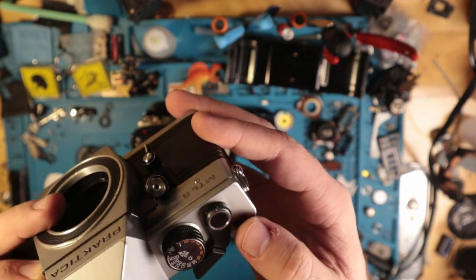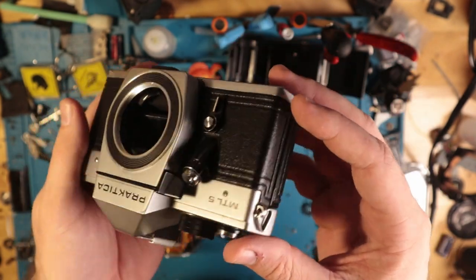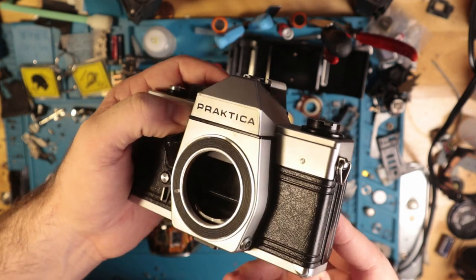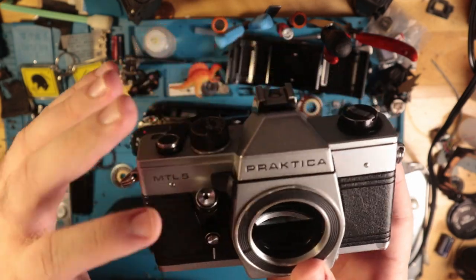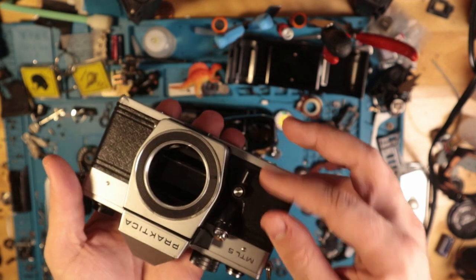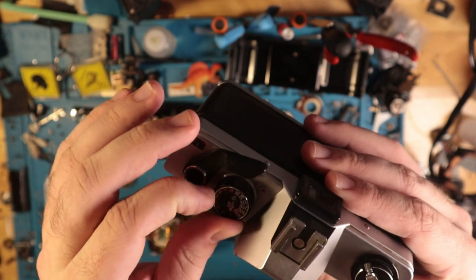Your frame counter sits behind the advance lever. On the front here you have a clutter of things. You have your self-timer, your shutter release button, your depth of field preview — and I believe this is also what engages the light metering system, or it's just always on. I don't really remember with these. The shutter button is right here so you can kind of press in and push down. I'm not going to run the self-timer because it is the worst sound in the world, but you pull it this way and press in on that to engage the gears. You have a flash sync port right here. The flash sync speed on these is 1/30th of a second.